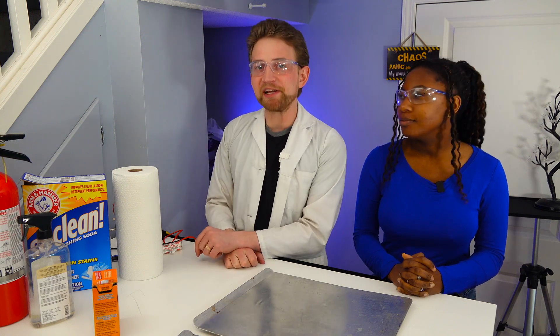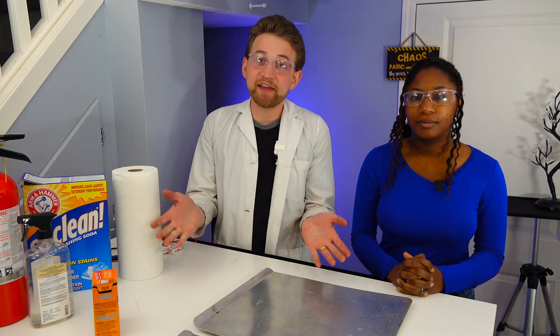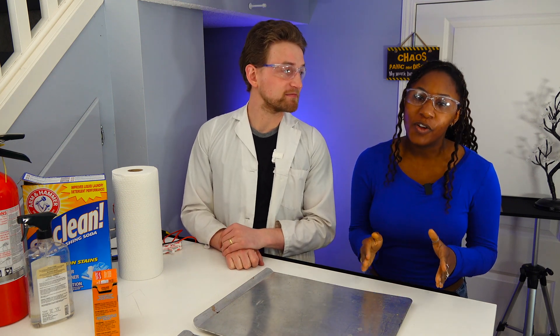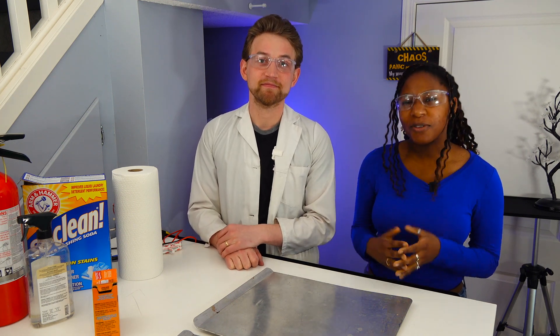Top three ways to make sodium carbonate at home, just using stuff that you have around your house. Sodium carbonate is super useful, and if you don't have any, you can just make it.